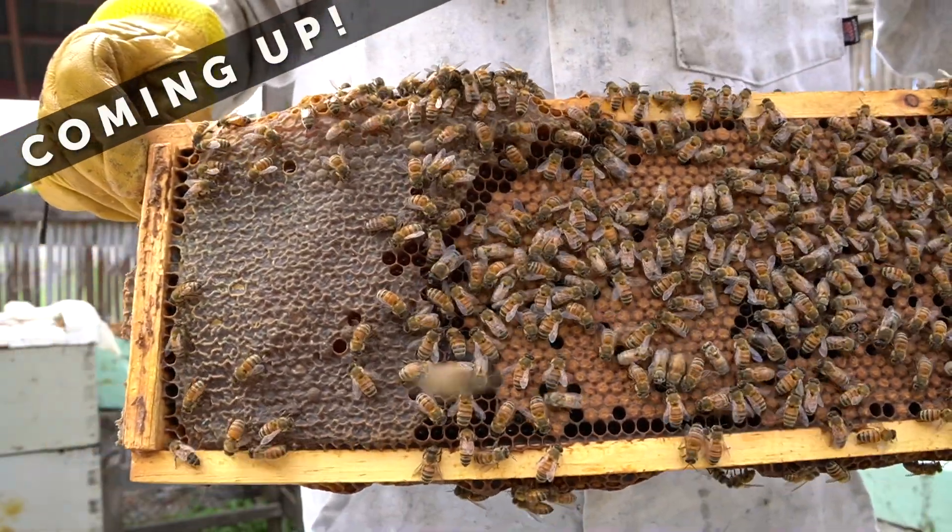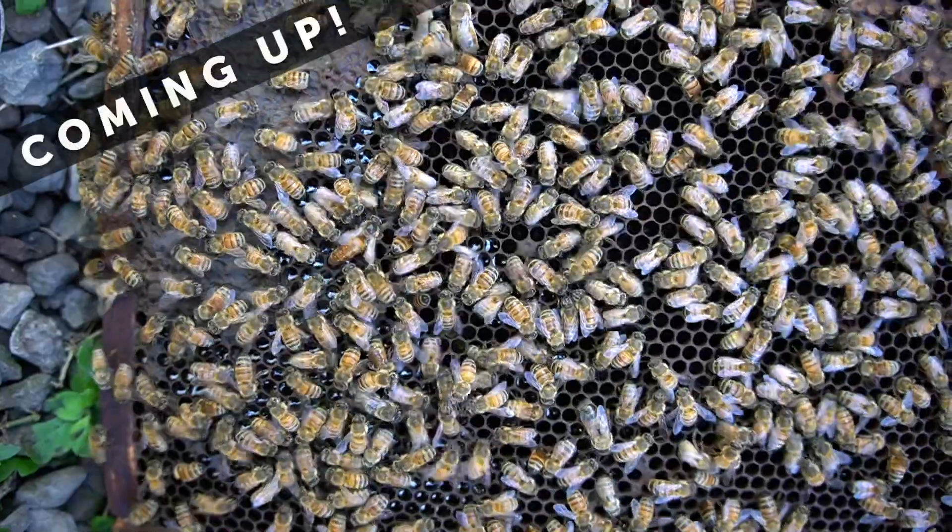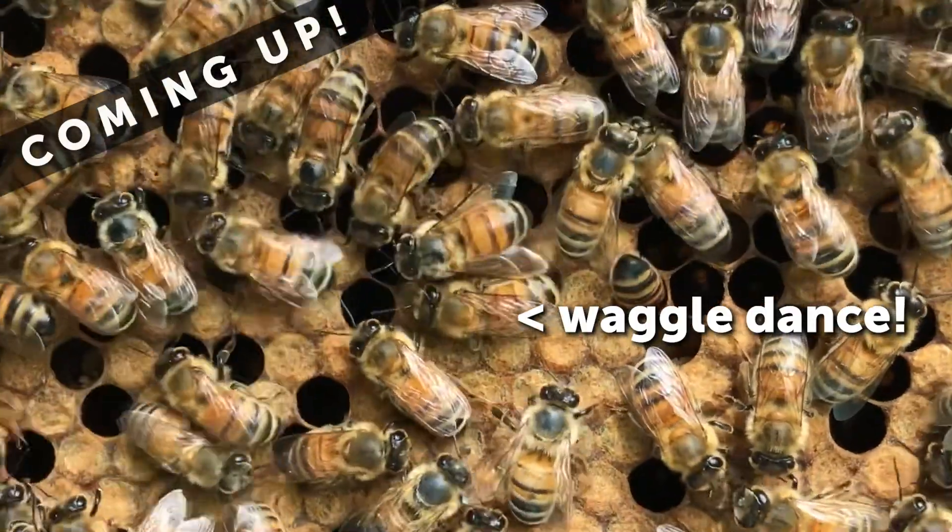Here we have pupating bees and capped honey. Royal jelly. That's a sign that she just hatched. There's the queen bee. A whole bunch of ants. That is everything for the beehive.